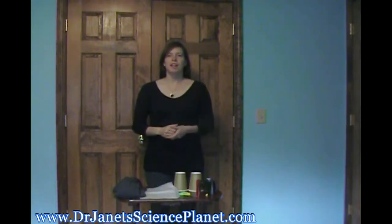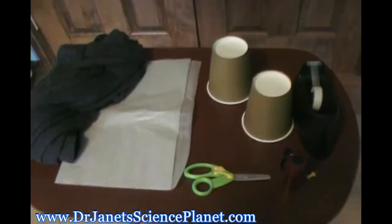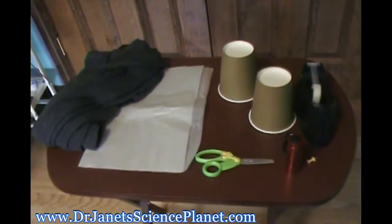Hi! Welcome to Dr. Janis 30 Minutes Science, where you can do science experiments with your kids in 30 minutes or less with things that you can find in the grocery store or that you already have at home.